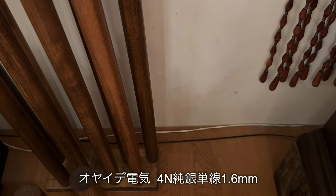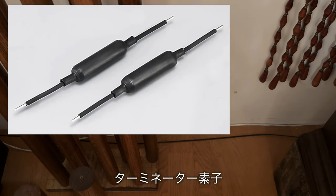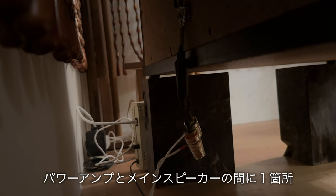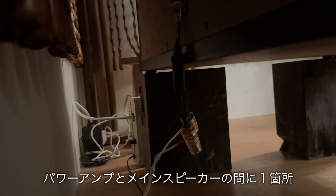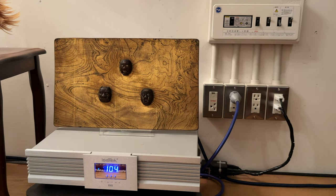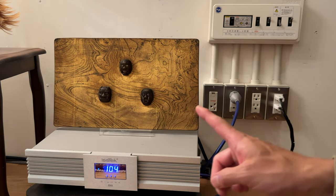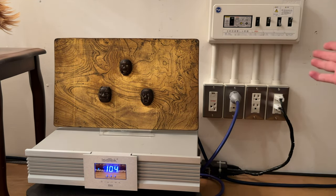もし後方にポイントが見つからない場合は、前方の静かになる部分、次の波で合わせてみてください。スピーカーケーブルは親出さんから購入した4N純銀単線1.6mmのものを使用しております。こちらのスピーカーケーブルにも先ほど紹介したオーグラインのラインコンディショナーのターミネーター素子を単品で購入して繋いであります。プリとパワーの間に1箇所、パワーアンプとメインスピーカーの間に1箇所設置しています。